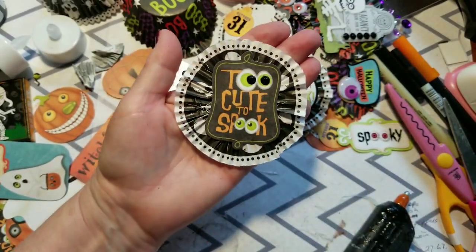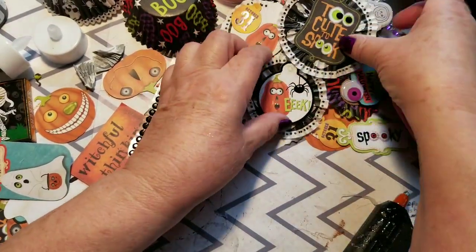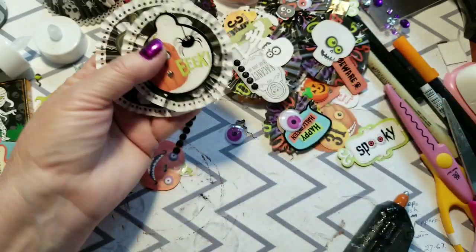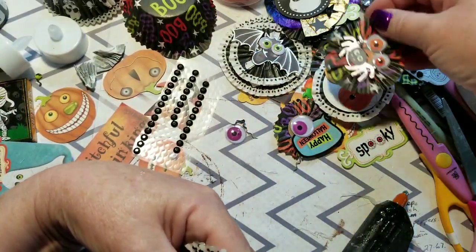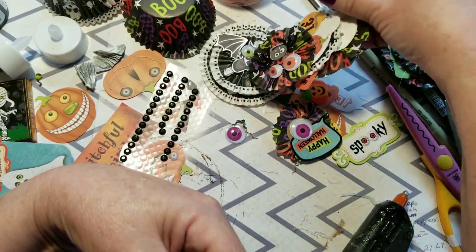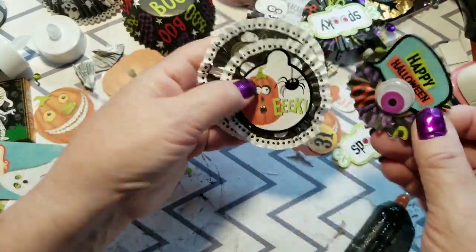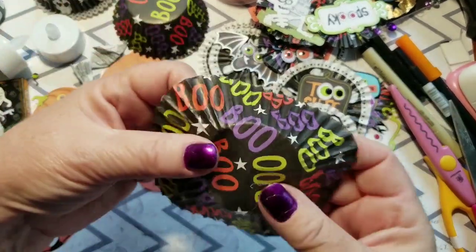Look at the difference in the sizes of the ones I'm making — I've got this size, this size, right down to... I know I have a tiny tiny one here somewhere. Look how tiny that is — that little wee tiny one — and it's really easy to do. I'll show you how.